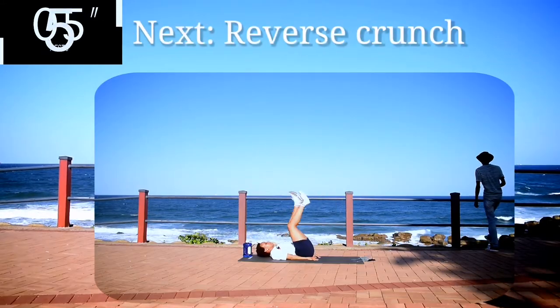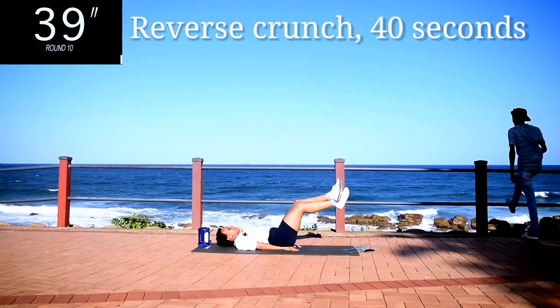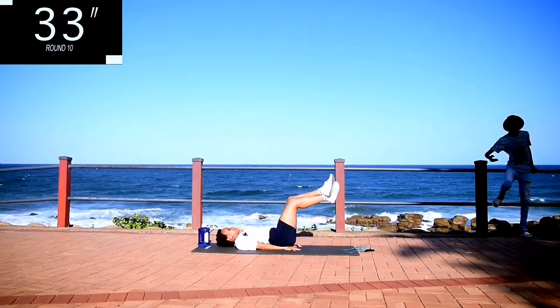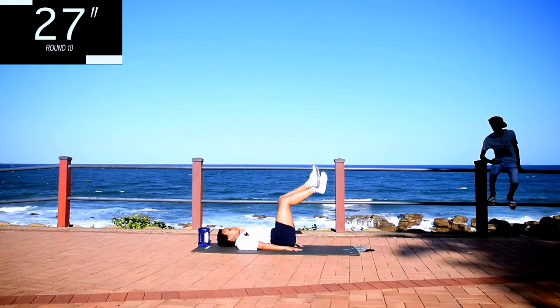Next, we've got a reverse crunch. Reverse crunch for 40 seconds. Place your hands underneath your bum to protect your lower back. And you're going to lift off the ground using your lower abs.